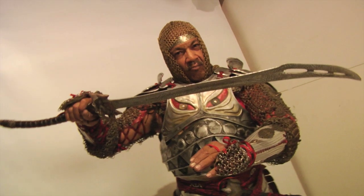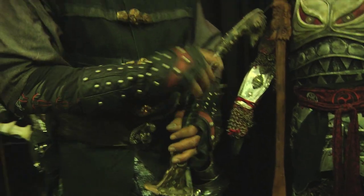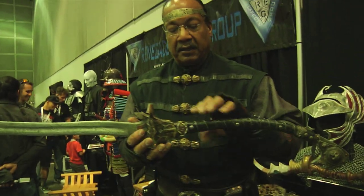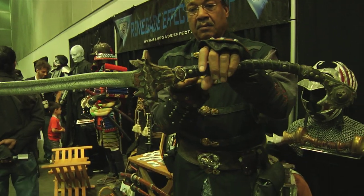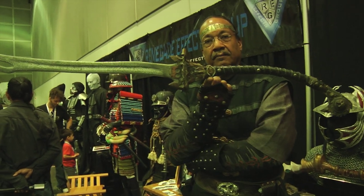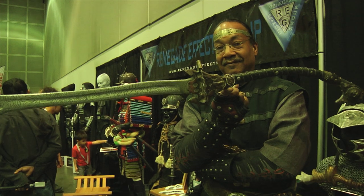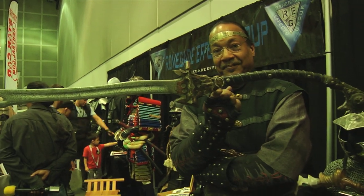This particular sword is one of my favorites. Why is this sword special? When you have a sword, swords should be balanced. Now if you look at the length of the sword and what it took to balance it — not bad, huh?